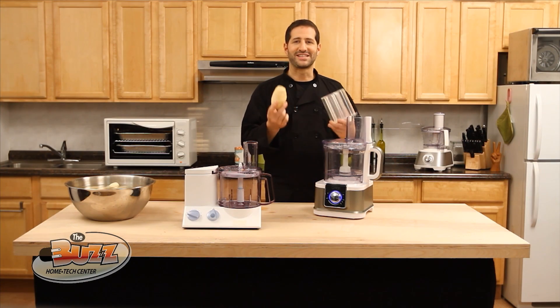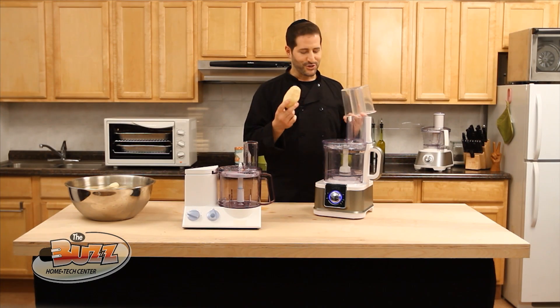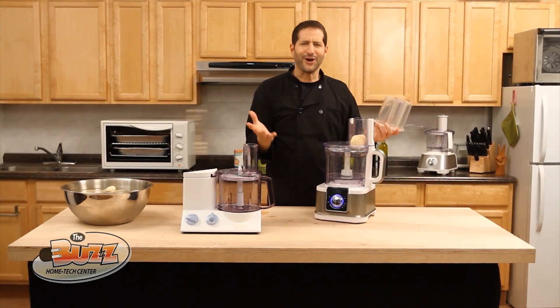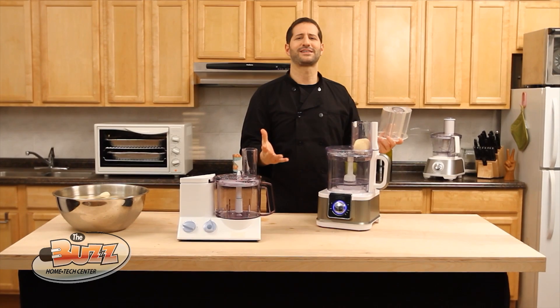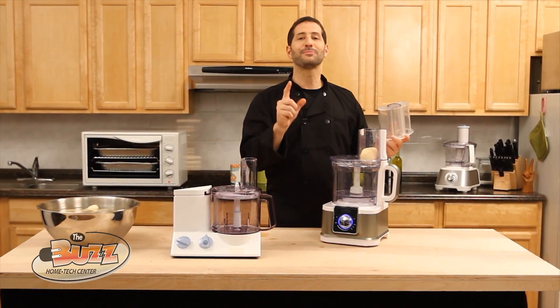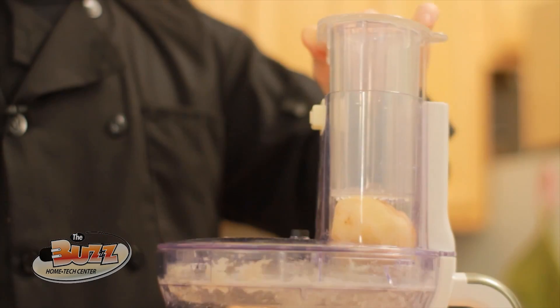Here's what happens when you add the same whole potato using the Gourmet Great food processor — the only 14-cup food processor with a wide mouth feeder tube and the amazing Kugel Blade Ultra. Another potato, another potato — no problem.